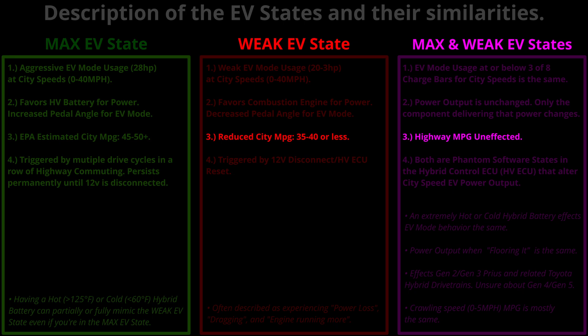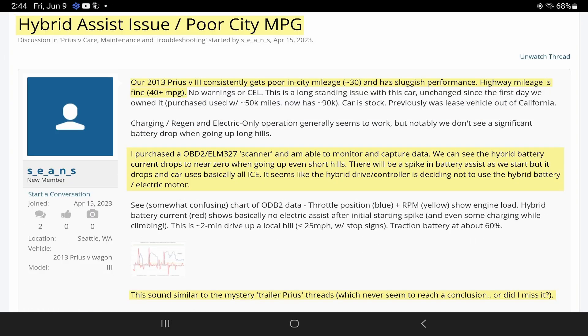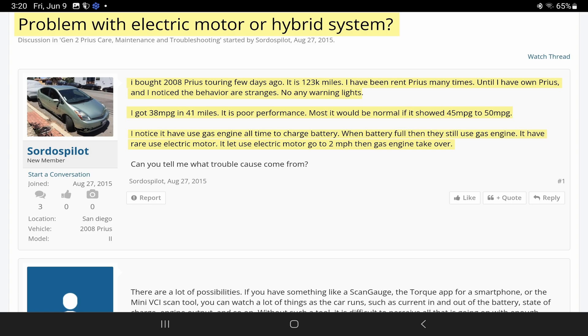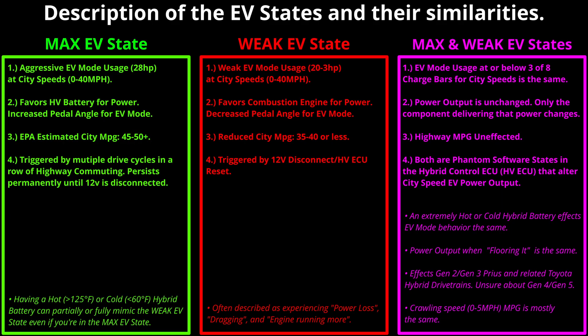There is a point between 40 and 45 mph where the Prius transmission has to run the engine, and because it has to run the engine, it reverts to using the same response curve, same software, same engine and EV output for both max and weak EV states after that point. So we are only worried about city-speed MPG. Unless you do a lot of city driving, it won't affect your MPG significantly. I've found 24 or more posts describing this weak EV state low-MPG mechanism, though a few describe it most accurately.